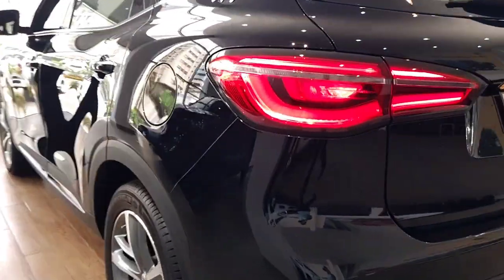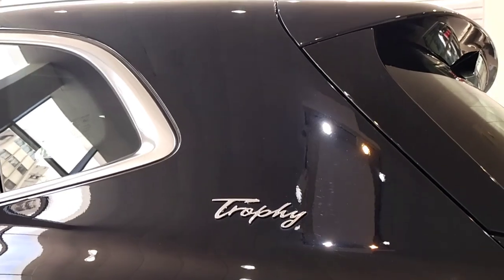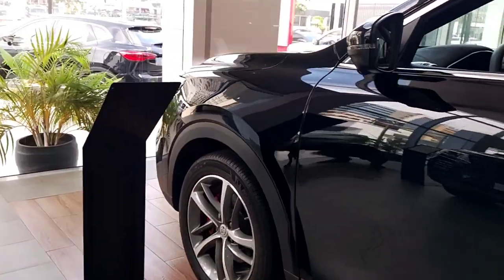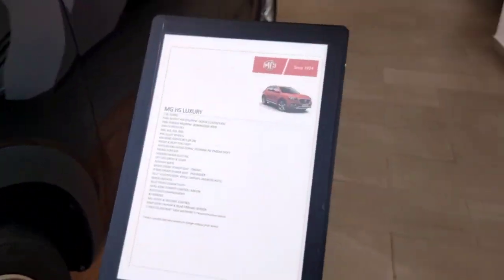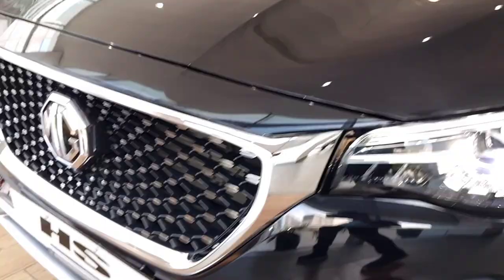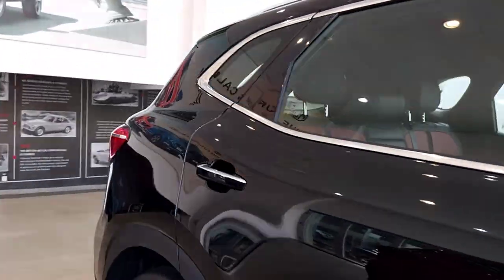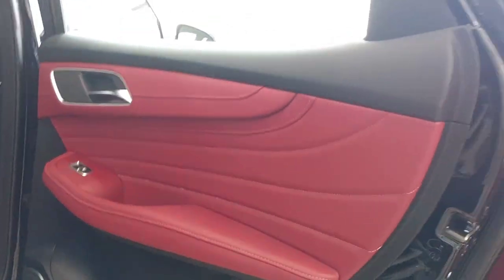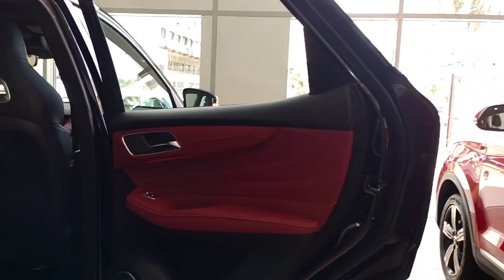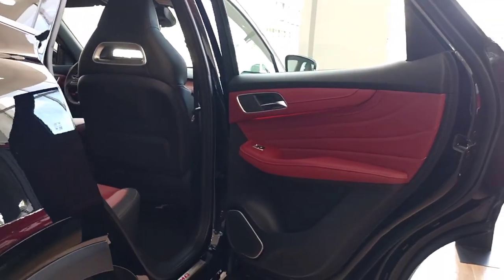The fuel lid is on the left side. And if you see this trophy badging, trophy means that it is the premium version of the HS - that's why you get the trophy badging. Now let's get into the rear of the car. This is your rear door. You get a maroon-khaki interior - not black, not beige, but maroon-khaki interior. Something different that only MG has done. And if you see this maroon-khaki, it looks quite good. Premium leather has been used, soft touch everywhere.